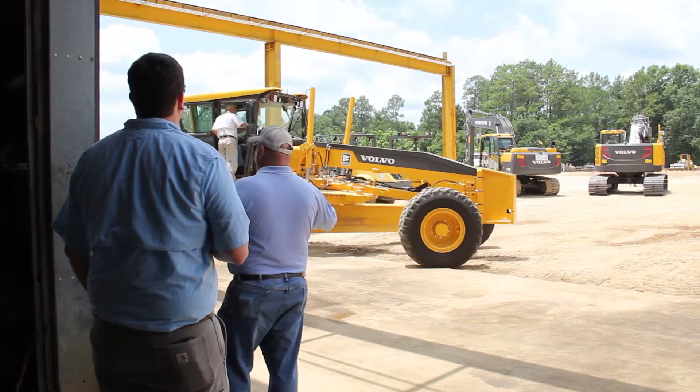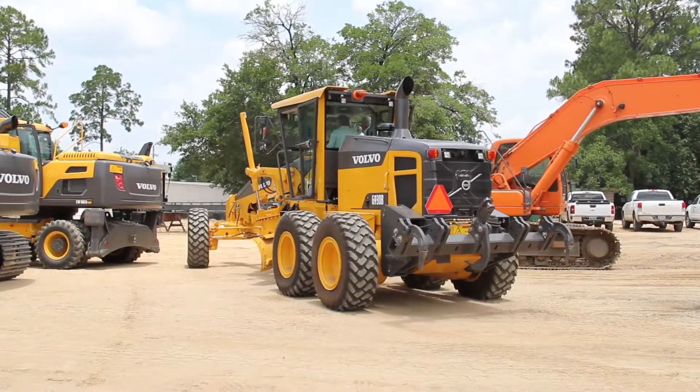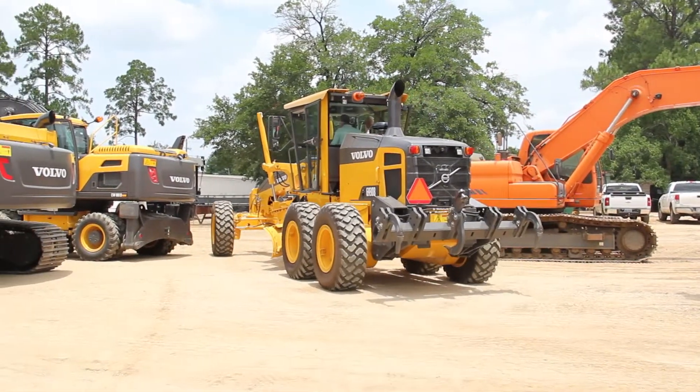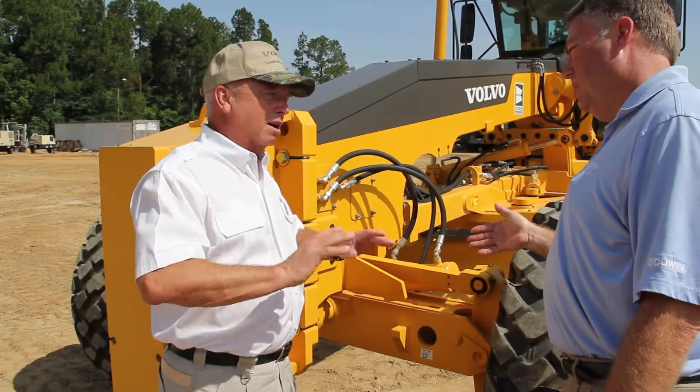The Volvo grader has more forward weight bias, which gives you more weight over the front end for better steering control, a deeper cutting capability, and more directional control. You can take a bigger cut with this grader than a competitive unit.